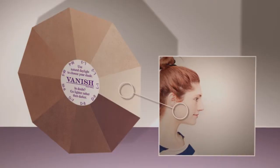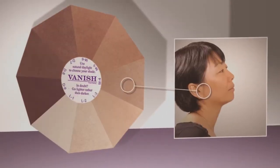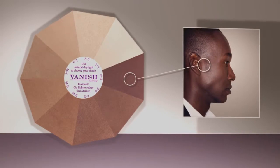There's really only one part of a hearing aid that's noticeable: that highly reflective transmission tube. Hide it and you've just overcome the biggest concern patients have about wearing hearing aids. Vanish is a simple, easy way to blend the color of the tube with any skin color, dampen the reflection, and significantly reduce the chances that anyone will even notice the hearing aid.